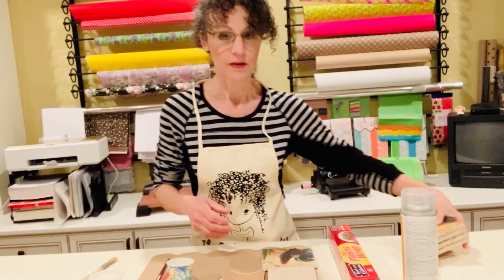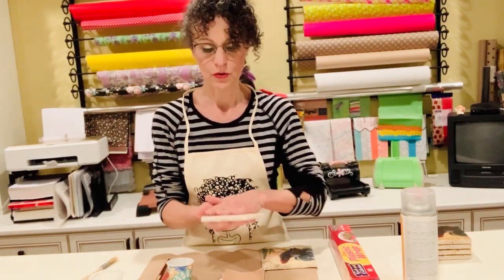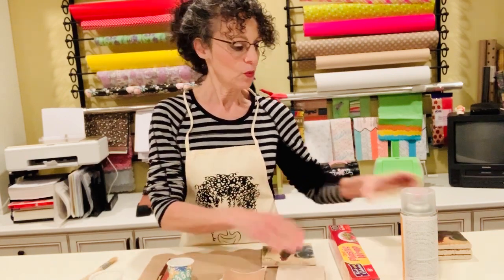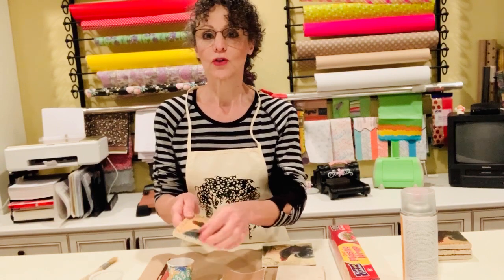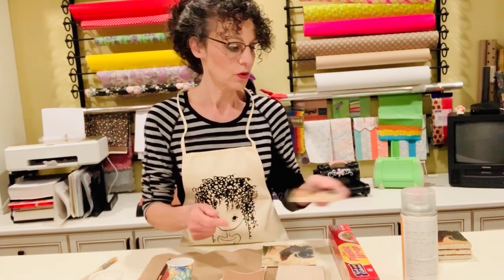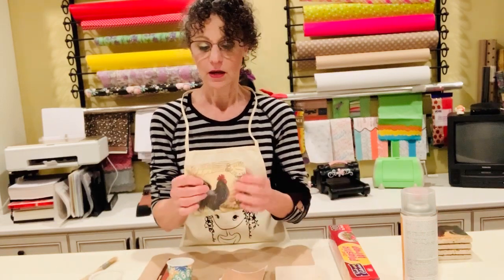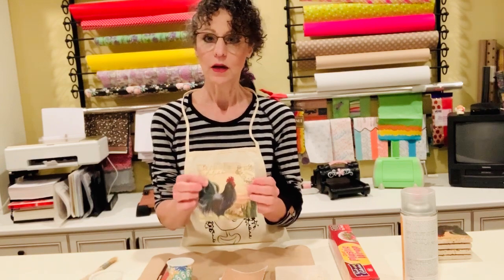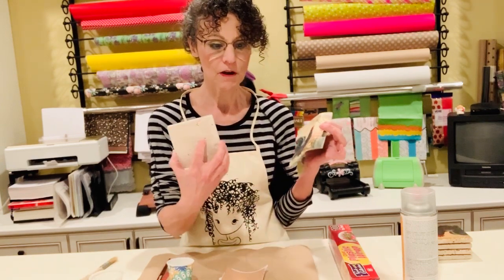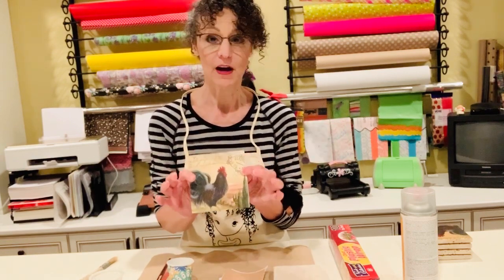The materials you're going to need: you're going to need a tile. I use natural stone travertine tiles because I like the natural feel of it and the way it has all kinds of nooks and crannies, and the napkin just molds right into them. You're going to need a cocktail napkin — a good quality cocktail napkin. My tile is four by four and my cocktail napkin is five by five.